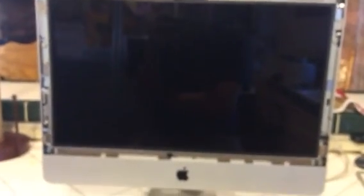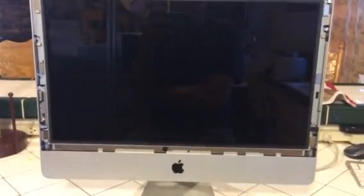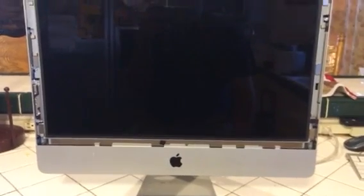Alright, all the YouTube people, got my iMac here, got it turned on.